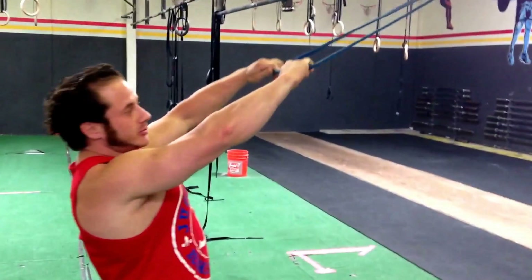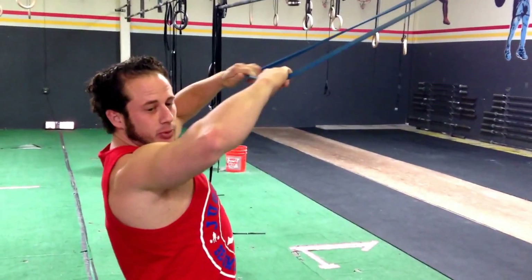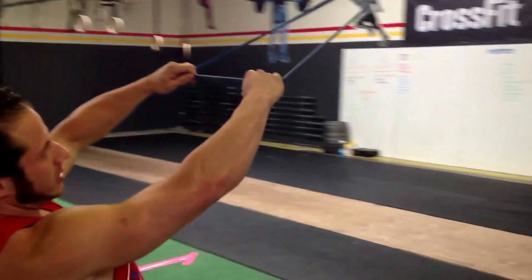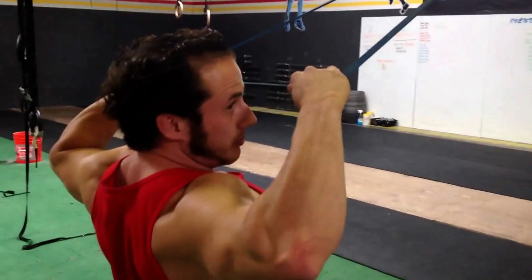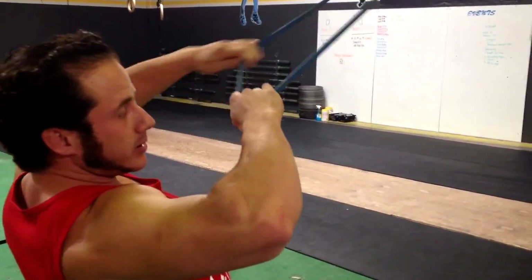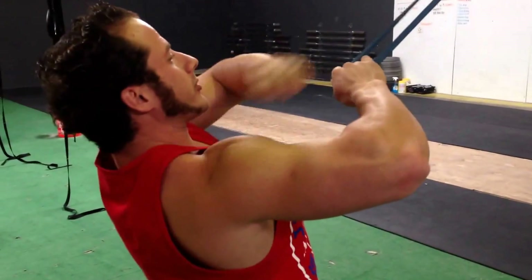The point of it is you want to pull up high. I'm pulling the band apart as I do it. I like to keep my thumbs on here — it cues me to pull the band apart — and my elbows are going out. It's all retracting into each other.